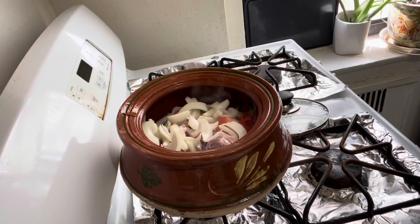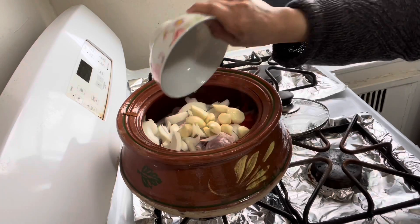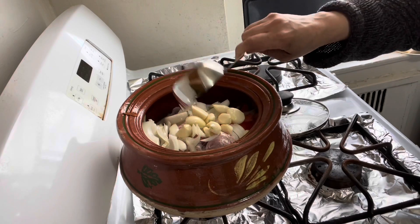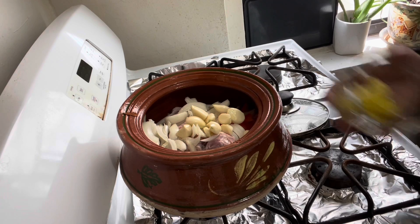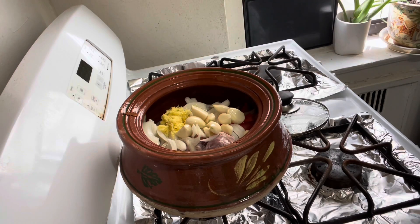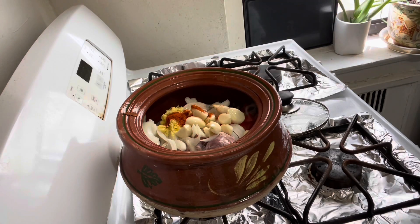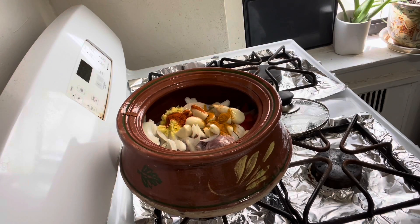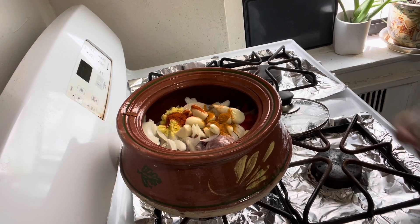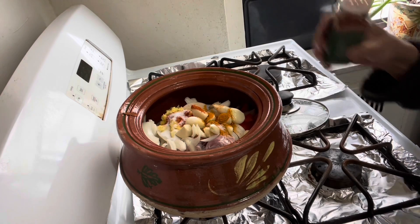Now adding garlic, oil, ginger, red chilli powder, turmeric, salt, and cayenne pepper. Let it cook on medium-low flame for 10 minutes.